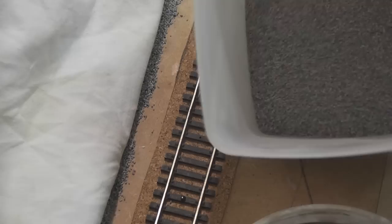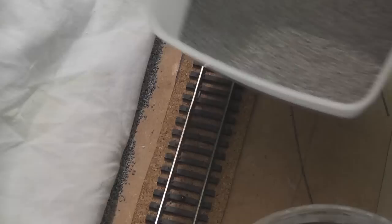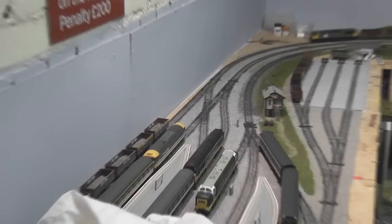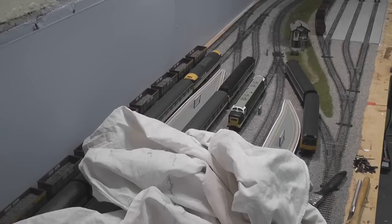This is the ballast I use — Woodland Scenics double-O gauge medium blend. It's a mixture of almost white and light grey ballast, which is a great realistic combination that can be weathered later on. You can pick up a nice big bag at Hobbycraft for about ten pounds. That seems like a lot, but one bag will cover about six or seven tracks each around two to three metres long. I've bought two or three bags so far to do the whole layout.